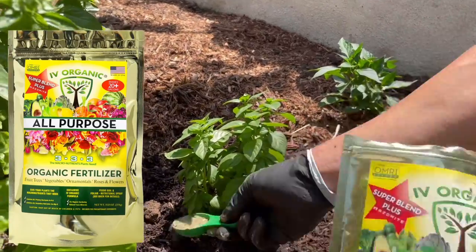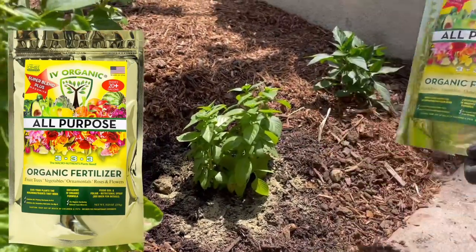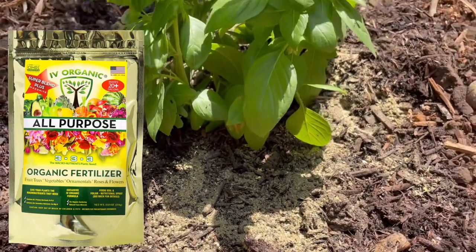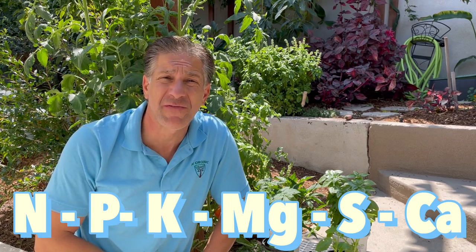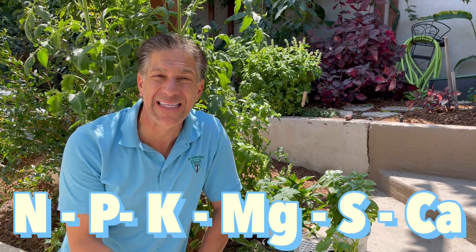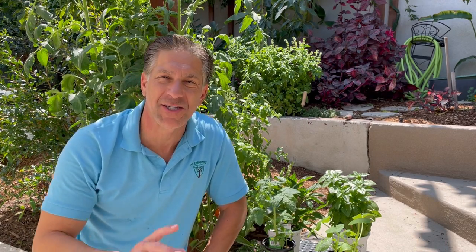You can also enrich the soil with a fertilizer such as the Ivory Organics all-purpose fertilizer. This offers your plants all six macronutrients — the nutrients plants need in abundance — which include nitrogen, phosphorus, potassium, magnesium, sulfur, and calcium. This is important for the overall health, performance, and longevity of those plants you're integrating into your home garden.